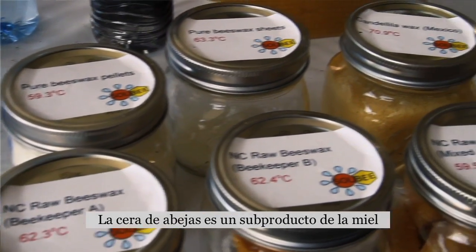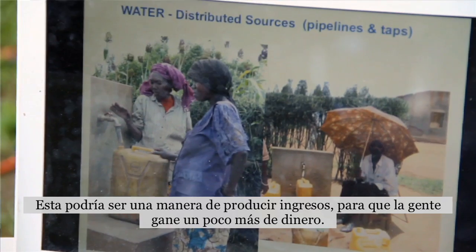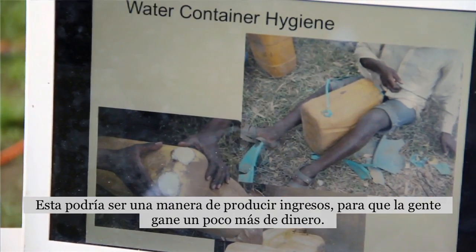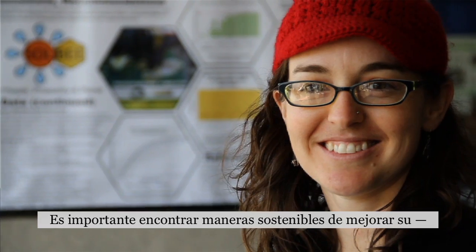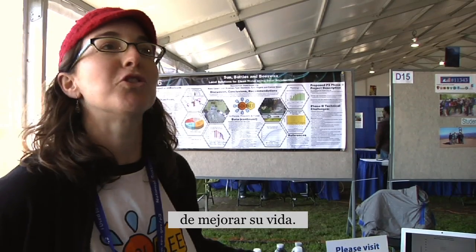Beeswax is a byproduct of honey, and so a lot of the beeswax is just discarded. This can be an income-producing way for people to make a little bit more money. It's important to have a sustainable way to better your life.